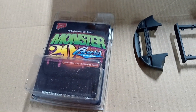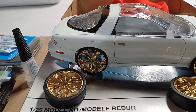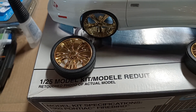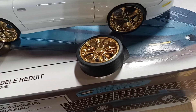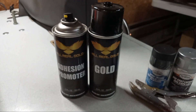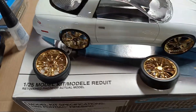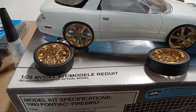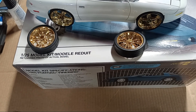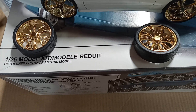The wheels that are on there are the Hoppin Hydros Monster 24s, and they came factory gold. These other wheels started out as chrome wheels and were painted with this — all real gold. Does decent, doesn't have as much of a reflection. There's no clear coat on those — a lot of times you do clear coat over chrome or gold paint and it dulls it out.